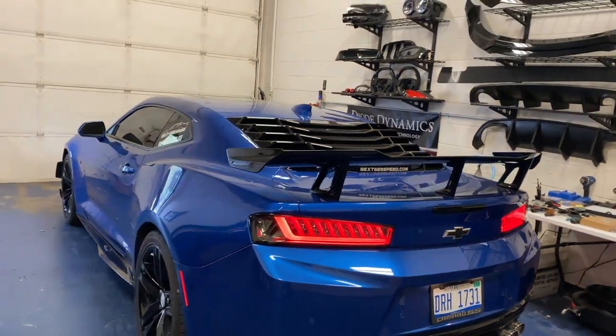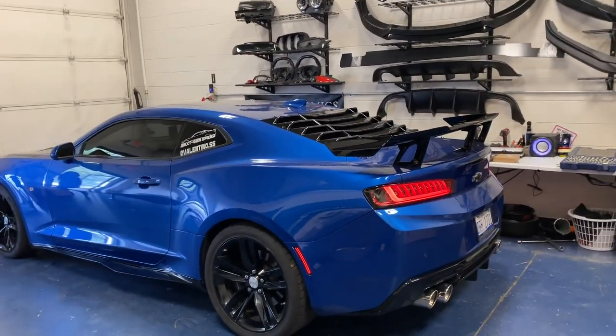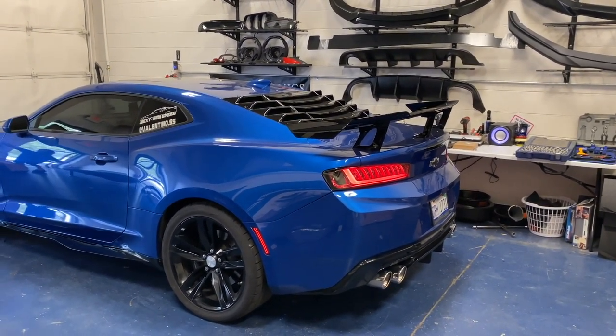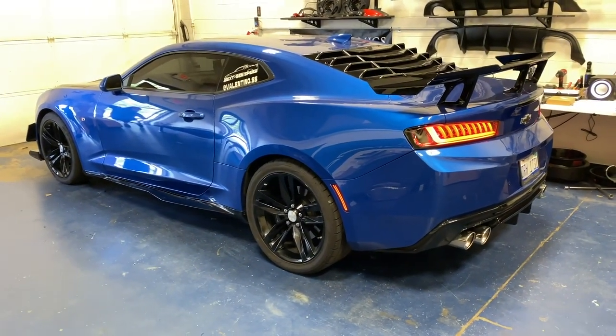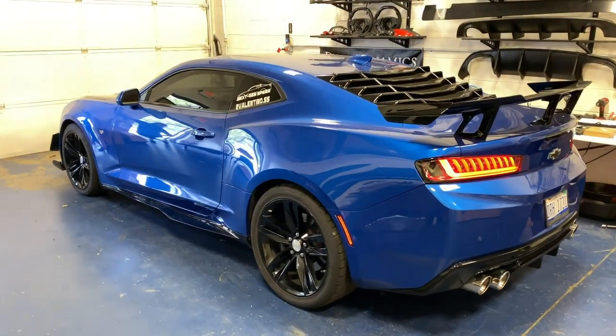Still sounds amazing. The car is still here but doesn't get much love at all — pretty much just sits in the shop and doesn't get many miles on it besides driving it home and back. Might get rid of it, but we'll see. I don't want it to leave, but she's literally just sitting here and she definitely needs some love.